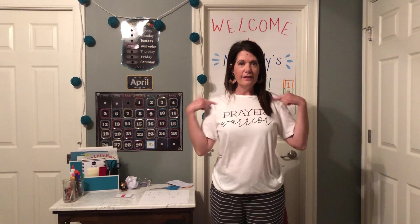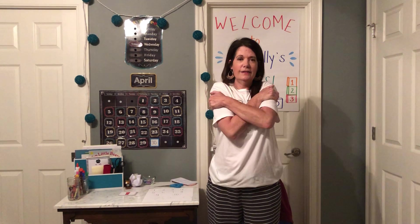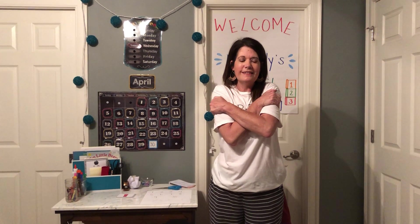Hi Miss Holly's class, who is ready for today? I am, so let's go ahead and start with our hug. Oh, squeeze tight! Thank you for doing that with Miss Holly every day, I love it.